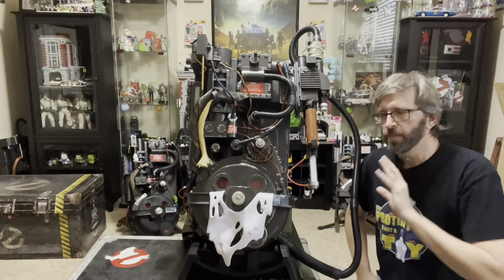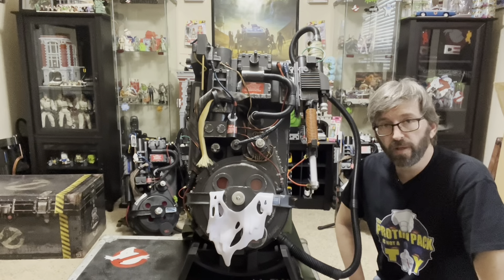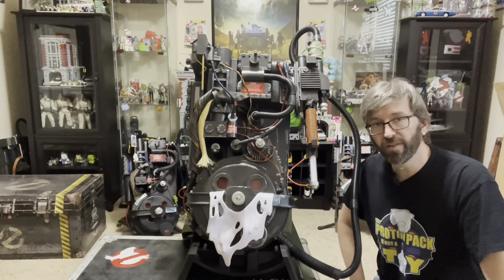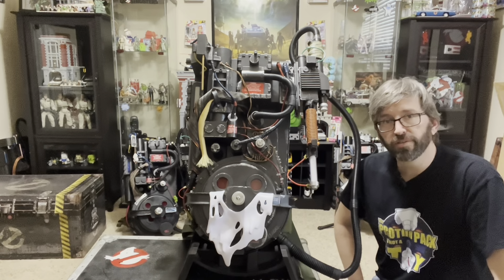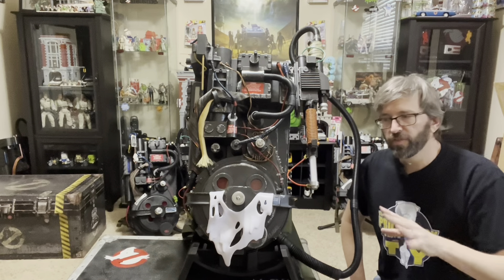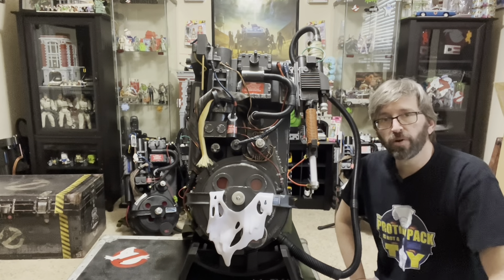It's good advice, so be happy with what you paid. If this is the first and only pack you've ever had and the only one you're ever going to have, you can be very proud of it. It's a good pack. I'm happy to have it as part of my collection, and to put it next to my full-size replica of the Ghostbusters 2 Venkman Hero Pack. Side by side, you can see you're getting a good deal. It's a good representation of a proton pack.